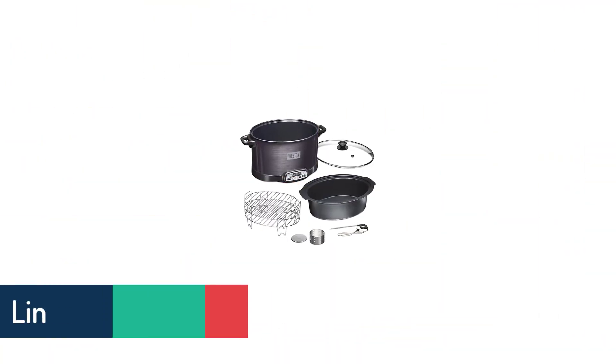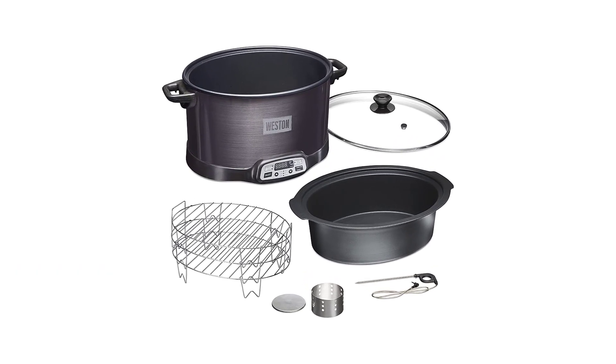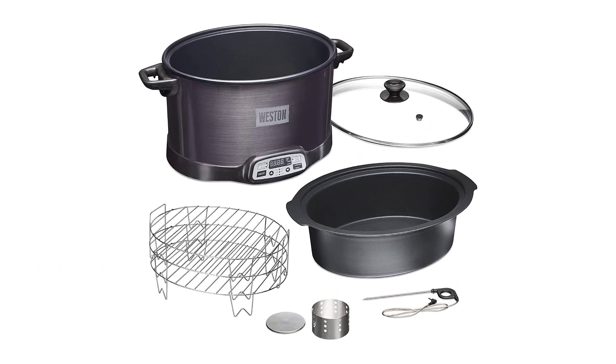Without the stone insert lid, any Crock-Pot slow cooker can be heated in the oven or microwave up to 400 degrees Fahrenheit without fear of damaging the appliance.